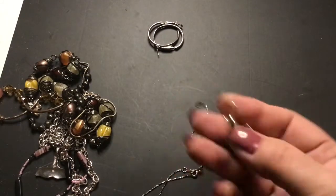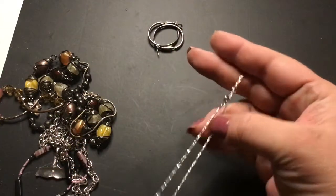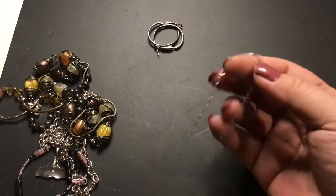That's pretty too. I like the chain — very shiny. I like diamond cut chains, they're very pretty.